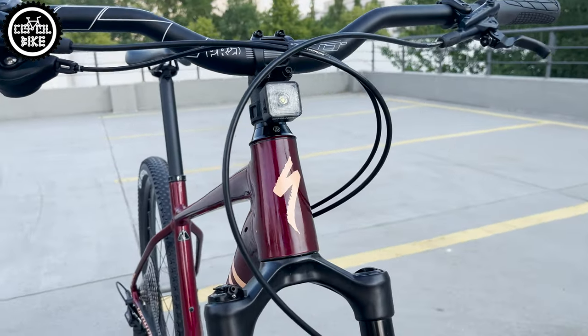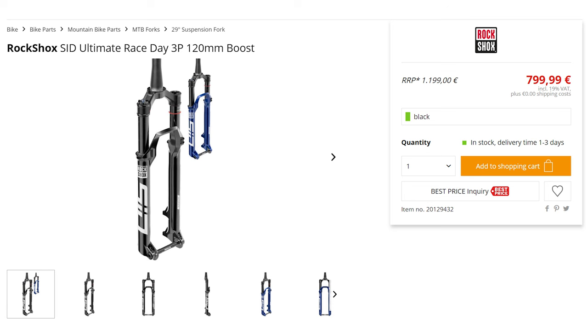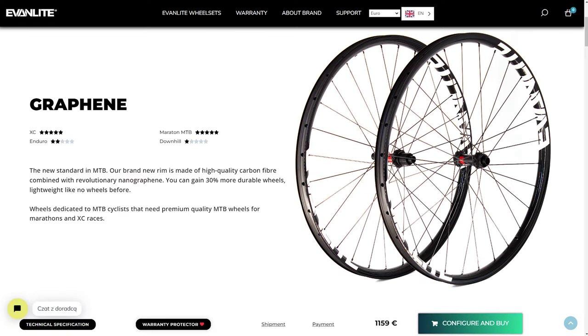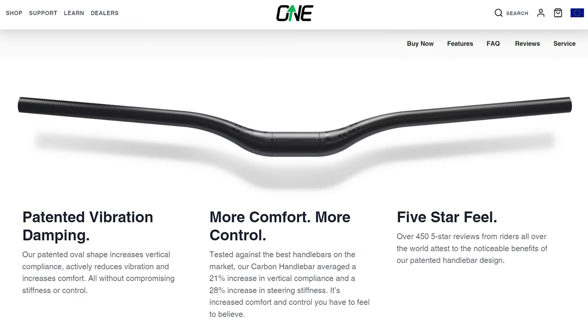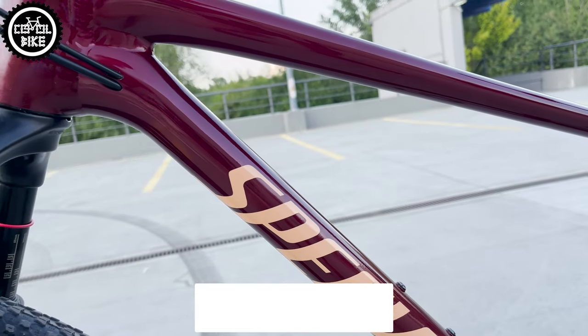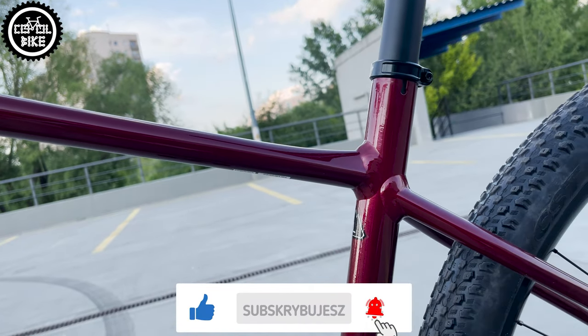However, if you don't have such budget restrictions, it's worth buying a stiffer and lighter seat, better tires, and investing in decent carbon wheels and a carbon handlebar. Thanks to this, the Chisel can exceed the magical limit of 10kg, so it will be hard to find worthy competition for it.